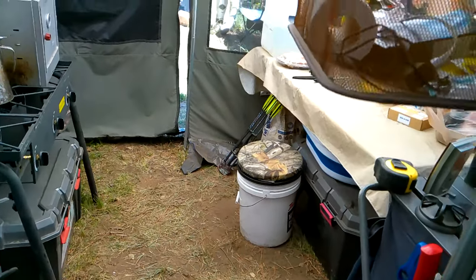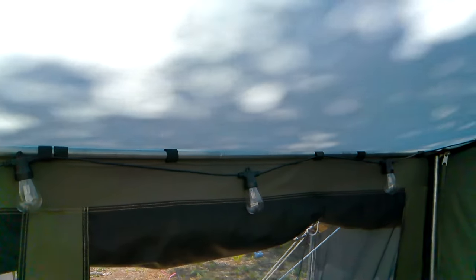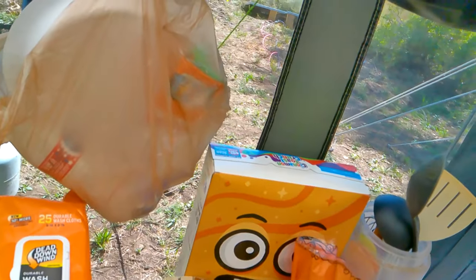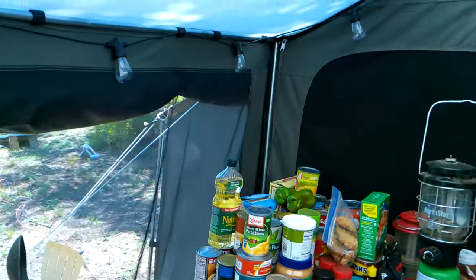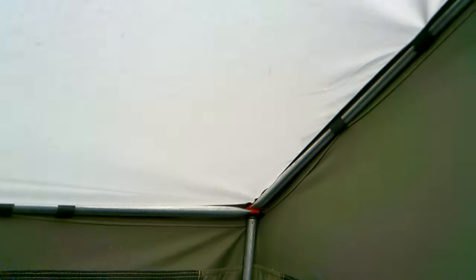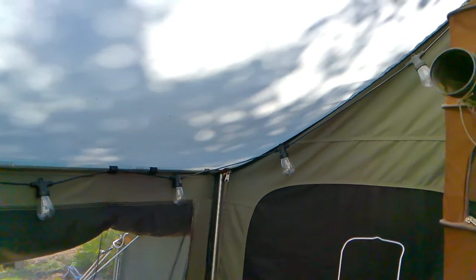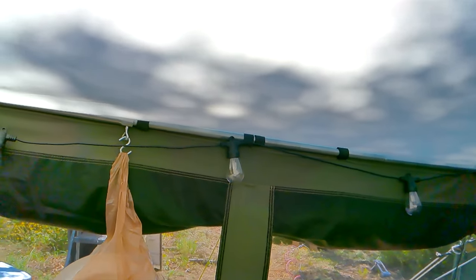One other thing I bought this year is this string of LED lights that I've got running around the tent. I got them off Amazon and they run off DC — they plug in via USB into the Goal Zero. They're actually pretty bright and light up this area really nice. I'm thinking about getting another set to string along the other rafter as well, because as far as I'm concerned you can never have enough light.